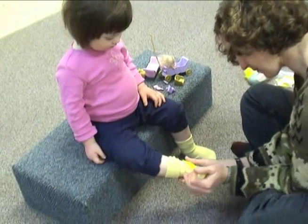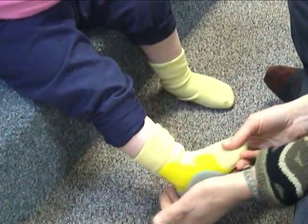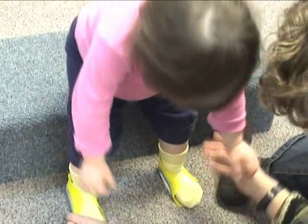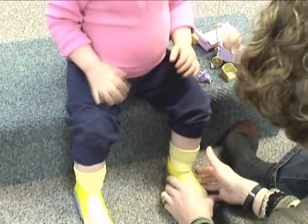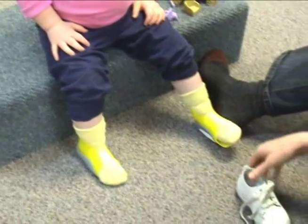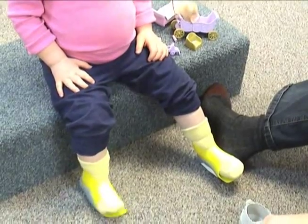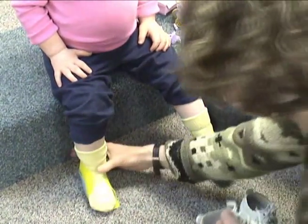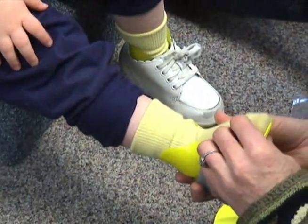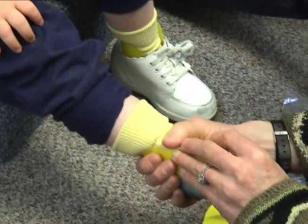Initially, the therapist checks to see that the heel is seated in the back of the Jumpstart. Secondarily, the therapist checks the volume of the Jumpstart to see if it fits around the foot nicely — not too tight and not too loose — and it's important to try on the Jumpstarts with the sock in place. The therapist is applying compression with her hands to mimic the shoes that will be used, to check that the closure of the Jumpstart around the foot is reasonable.